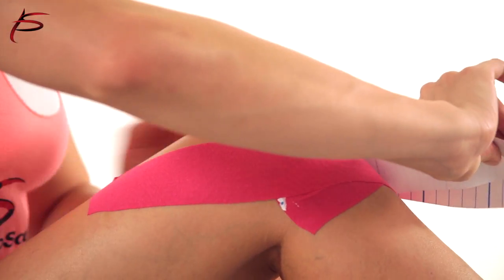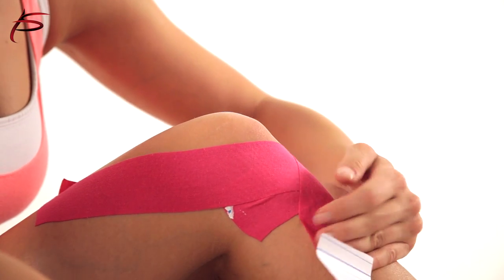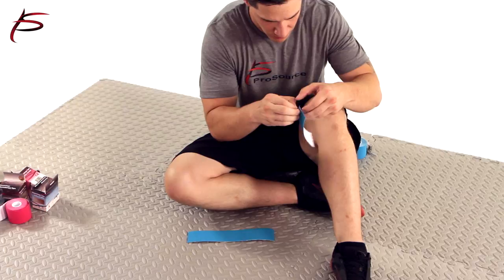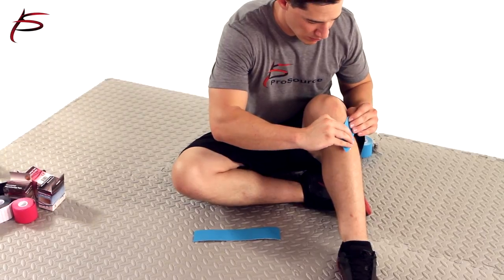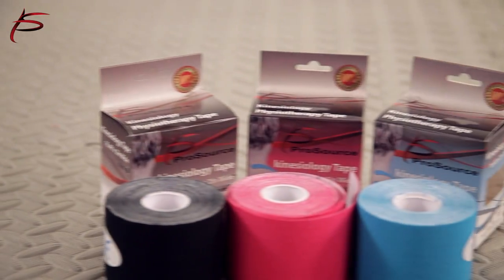Additionally, it will help provide pain relief and aid in treatment of injuries and sprains in shoulders, knees, back, shin, hips, ankles, wrists, neck, hamstrings, elbows, calves, as well as muscle fatigue. They are available in a variety of colors. Order yours today to accelerate recovery and improve blood circulation.